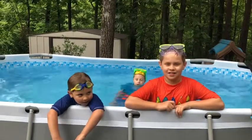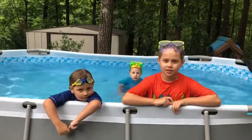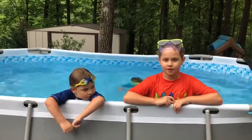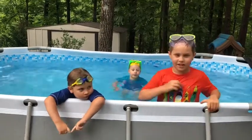Hey guys, it's CJ. Today we're going to be showing y'all how to do tricks in the pool. Since the stuff that's going on in 2020, my mom and dad bought us a pool and we're going to be showing y'all some tricks. Let's get into it.